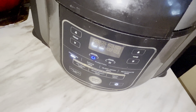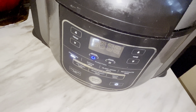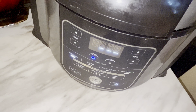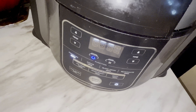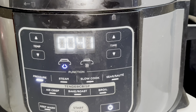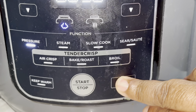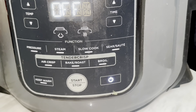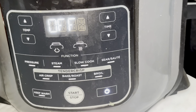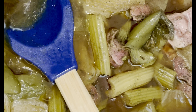Hello everyone, welcome back to Cooking with TK! Today I'm going to show you how to make some good turkey broth. For everyone that subscribed to my channel that has a Ninja Foodi pressure cooker or an Instant Pot pressure cooker, this is a great way to make turkey broth or stock for your giblet gravy or for your dressing.